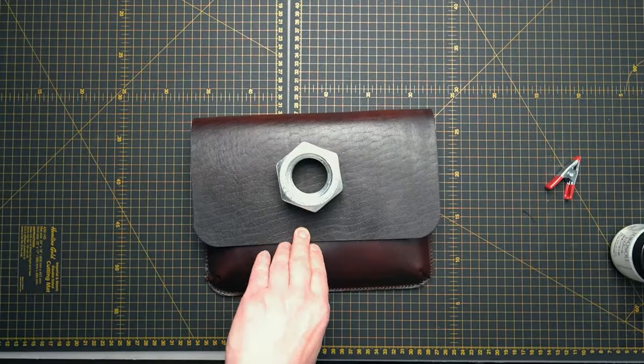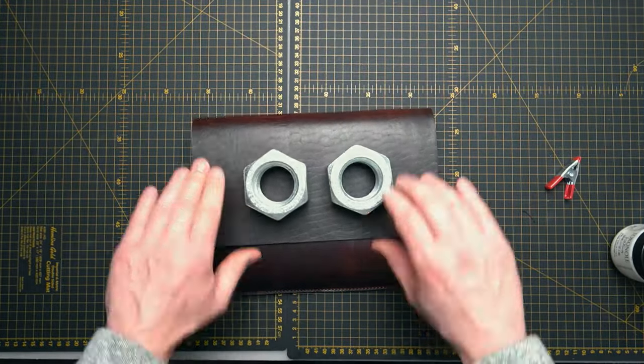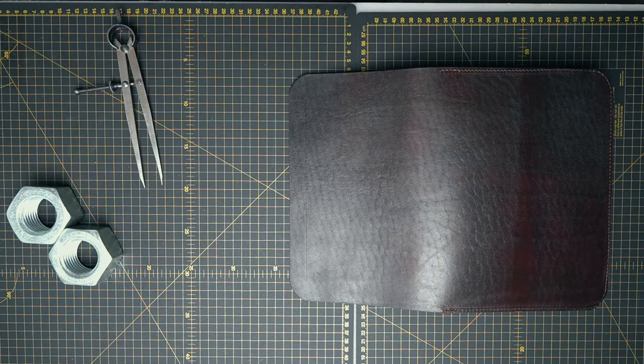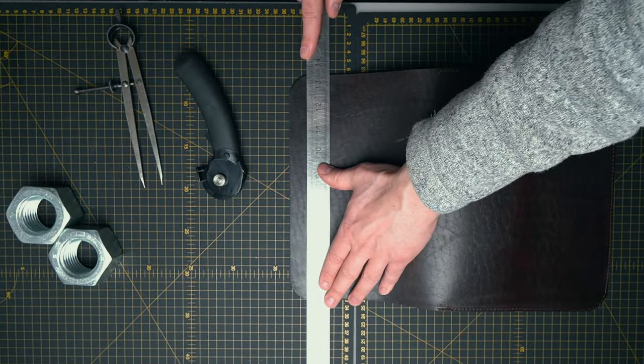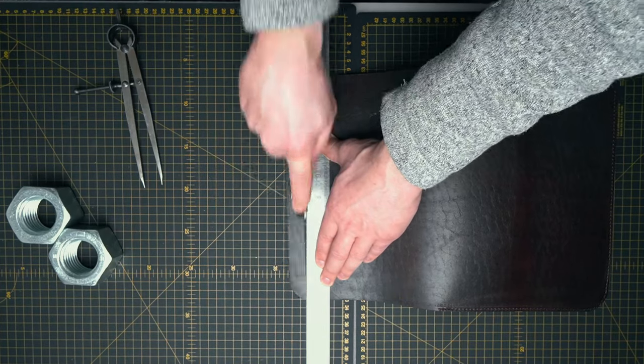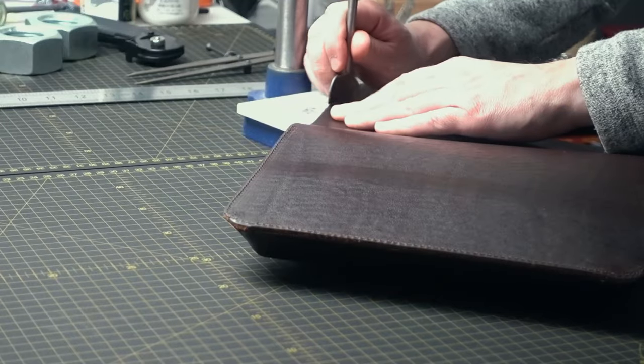I'll leave it with stuffing inside for a couple of hours. I did some measurements and it worked out that the flap is a bit too long to fit the lock which I wanted, but don't worry about it — I changed the pattern before I release it.